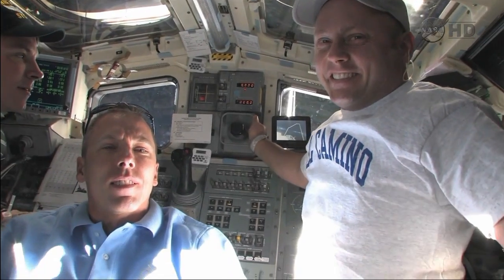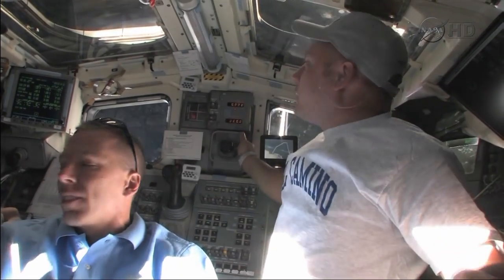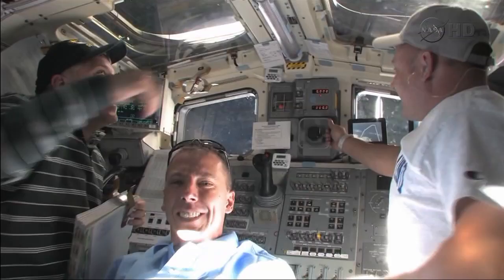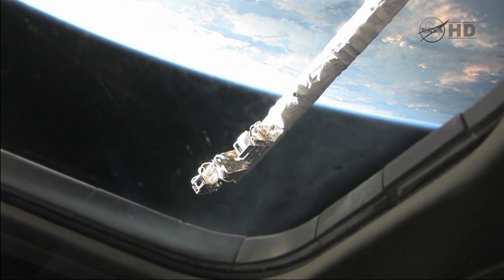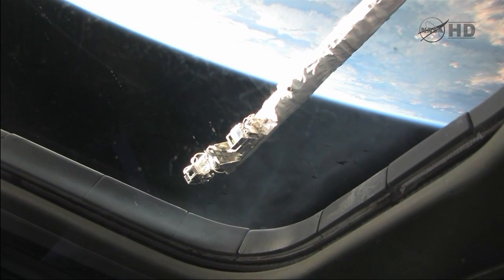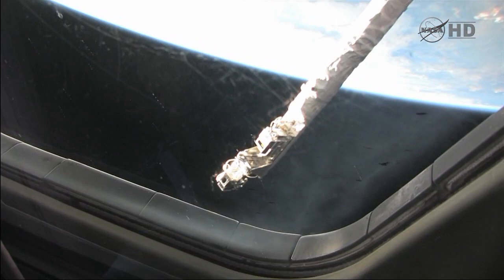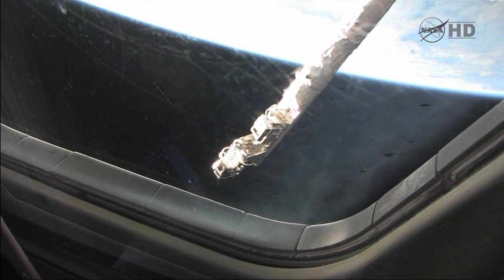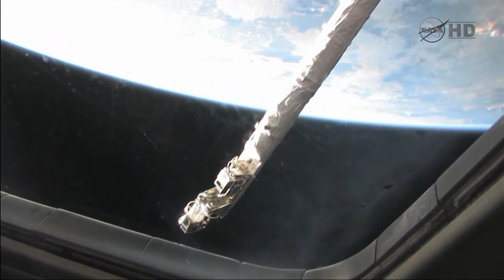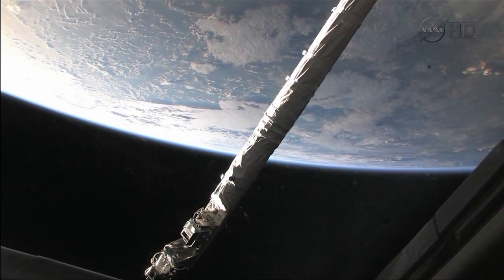It doesn't look like a simulation anymore when you're not looking at monitors. The simulation graphics are pretty good, but I think these graphics are even better. And this is the nose cap survey looking out the front window — you have quite a reach with the OBSS. Beautiful planet Earth below.